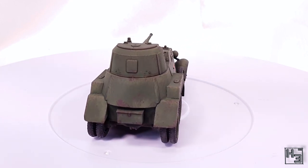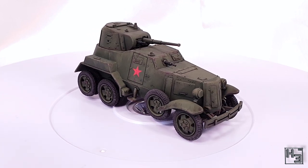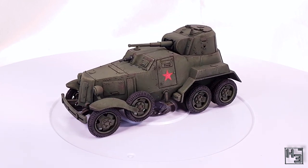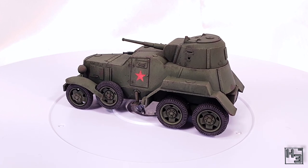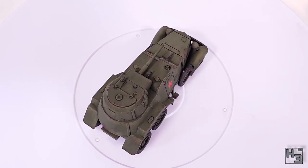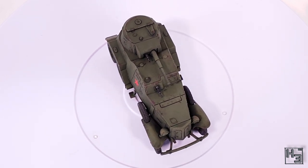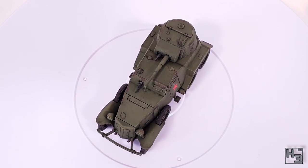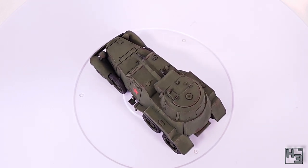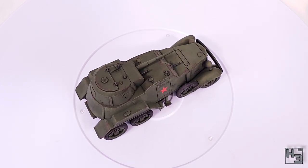Obviously I didn't use very many different paints on this BA-10, so if you're interested in doing something like what I've done and you're buying paints fresh, it should be pretty cheap. Things like chipping colours and rubber tyre colours are great to have in your arsenal and you'll almost always find a use for them. If you want to replicate my paint job or just need some ideas for colours as a starting point, I'll include a list of the paints I've used in the description below. Of course my colour choices aren't the be-all and end-all — people who tell you that you absolutely need to use the same shade of paint as they did are a bit silly.